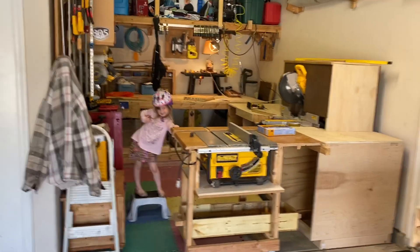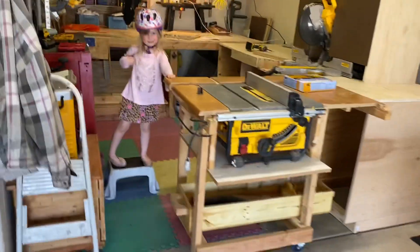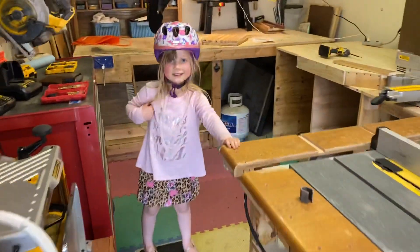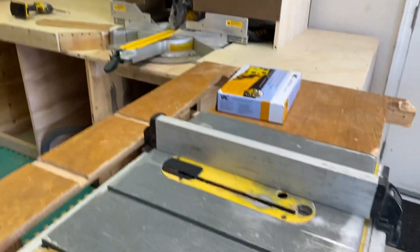Hello YouTube! Welcome to my wood shop. Today I'm going to talk to you about an automatic vacuum system for your larger tools that require dust collection.